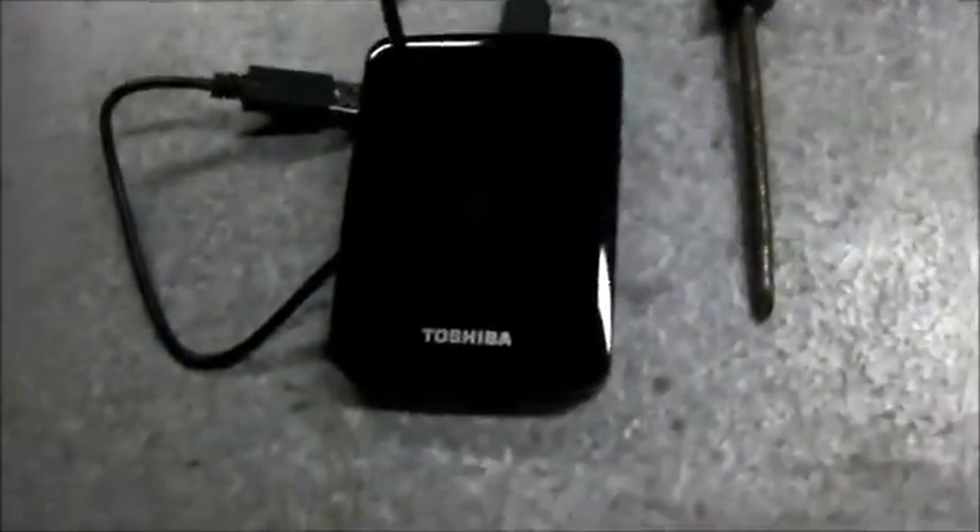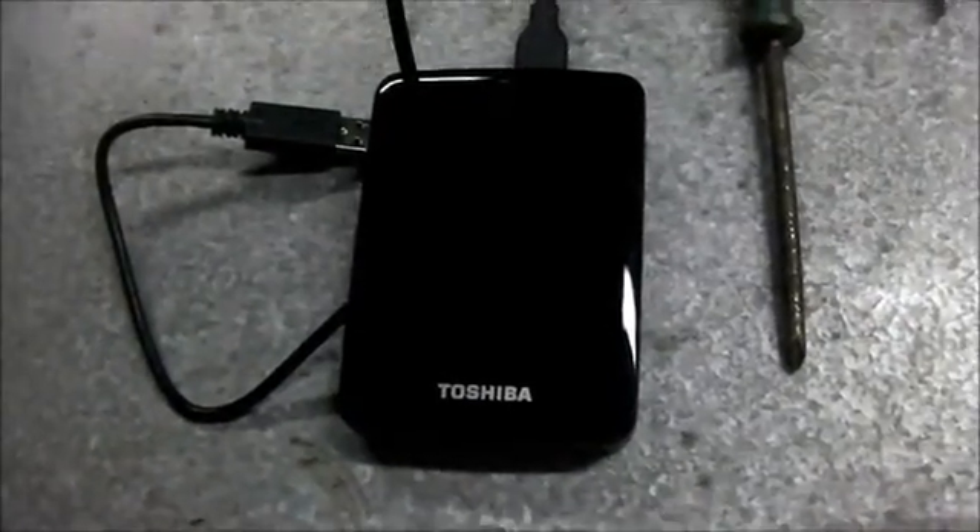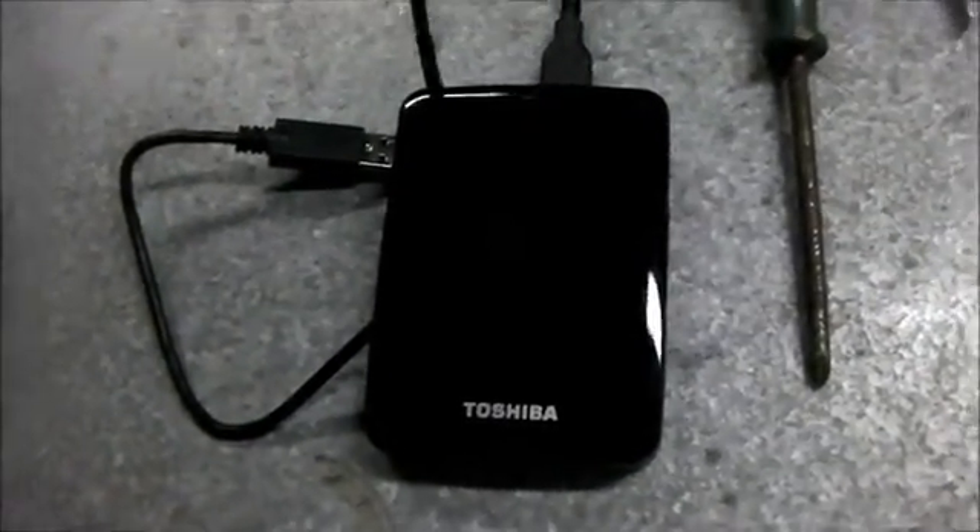Very important: an external hard drive for backing up data from customers' computers, among many other things.